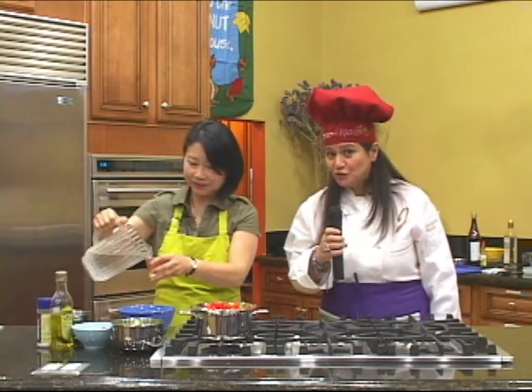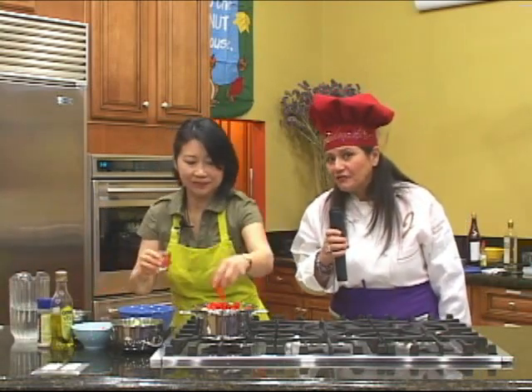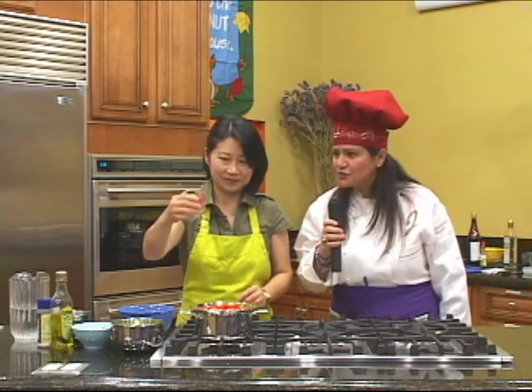With Salad Master 316, you retain up to 98% of the nutrition in the foods that you already eat. So pay attention, because right now we're only going to use a very very small amount of water, just to add a little bit of moisture on the cruciferous vegetables like broccoli and cauliflower — so just add a tiny bit, about an ounce of water.